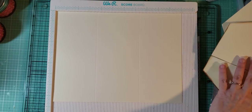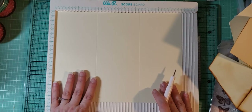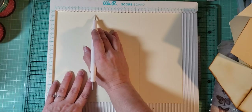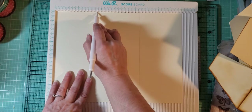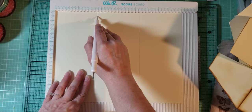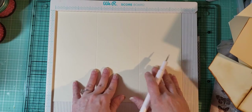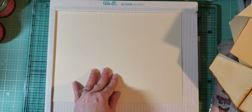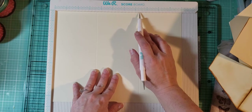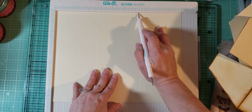The measurements are: you're gonna score on the 11-inch side at 3 and 5 eighths — that's gonna be the mark after the half, the first mark after the half. Then you're gonna score again on the 11-inch side at 7 and 3 eighths.